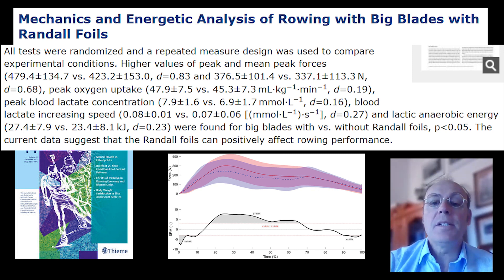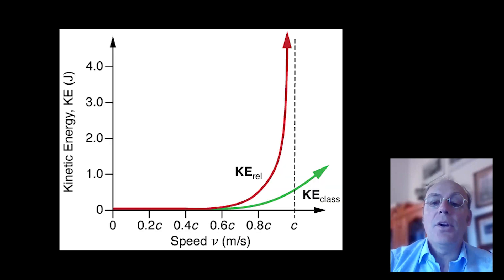The fundamentals of speed are simple: to go faster in the boat a rower needs to apply more force. The equation is that the percentage increase of force required is squared to the percentage of boat speed increase desired.